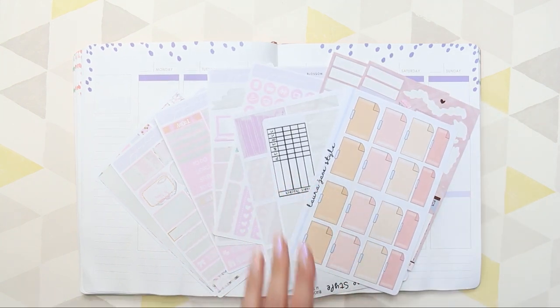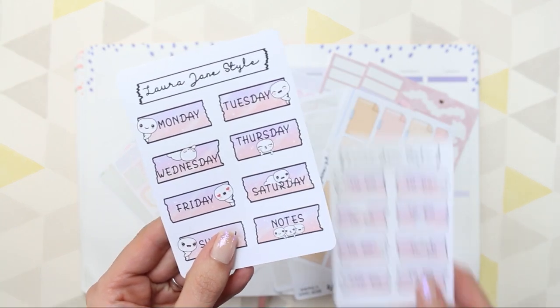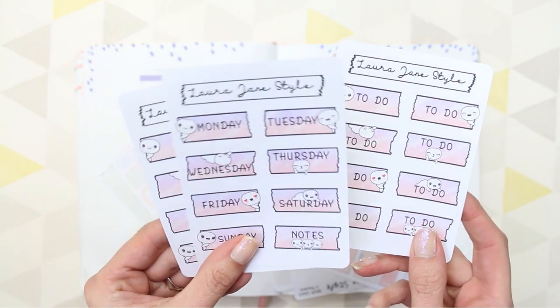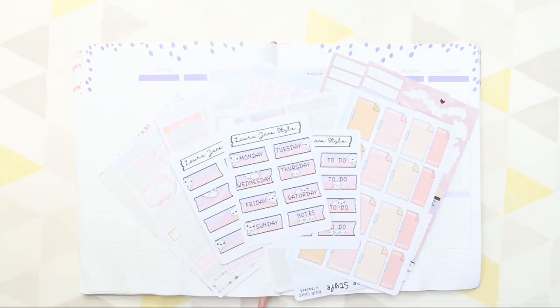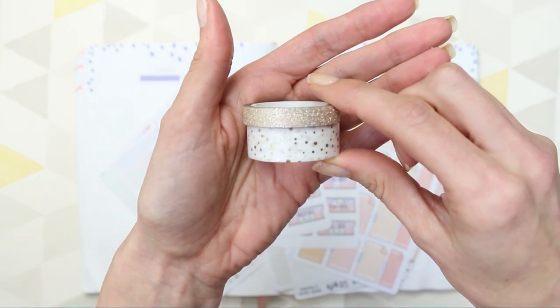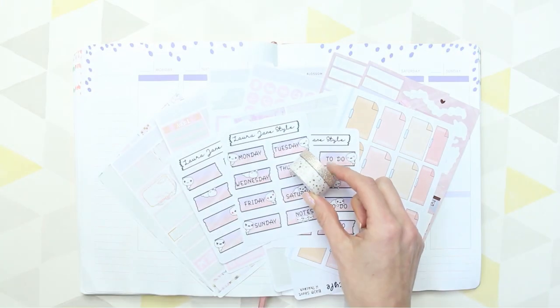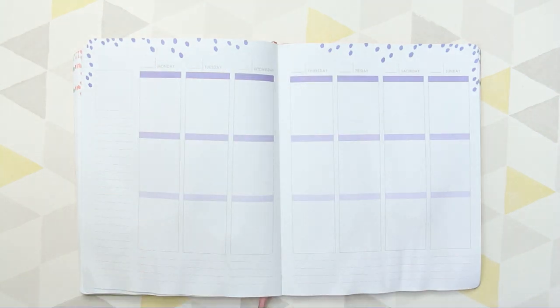There was a bunch of stickers from my shop, and I'm also using last week's new release, which was these date covers. There was also an option to have the to-do headers, and lastly an option for just blank ones, so I'm going to use all three. The blank ones are so you can write in your own header. I also grabbed this washi, because there's a lot of purple in the kit and I'm on a purple page in this planner, so I thought I'd grab a neutral colour.